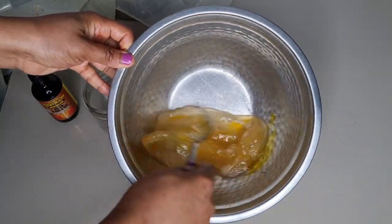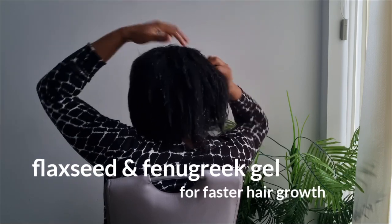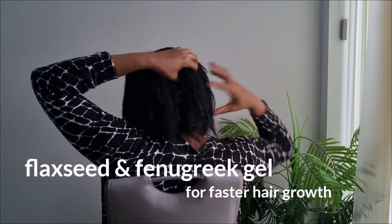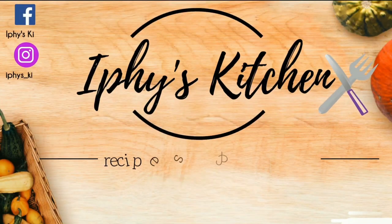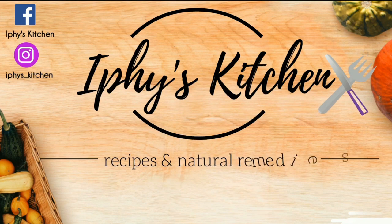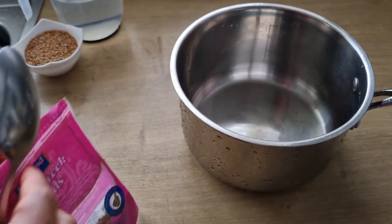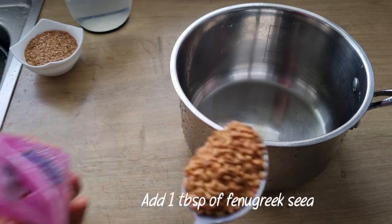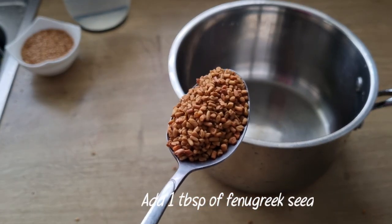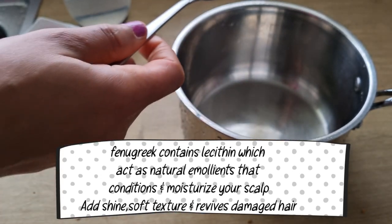Welcome back. I'll be showing how to make a natural hair gel with two ingredients for fast hair growth, so stay tuned. To make this hair gel, I'll be using fenugreek seed — one tablespoon of fenugreek seeds. Fenugreek seeds will help to moisturize and soften the hair, and also reduce damage or breakage.